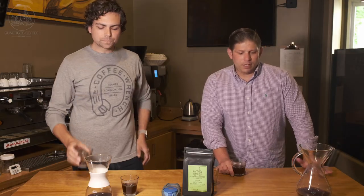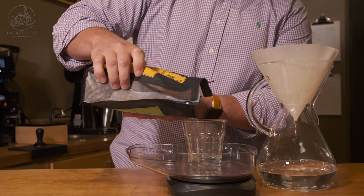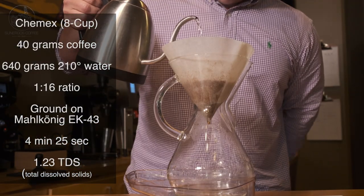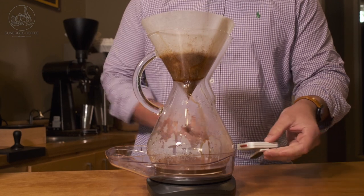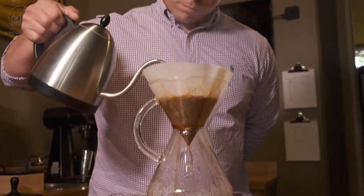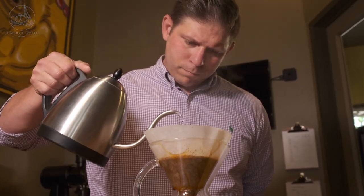I chose Chemex partly because of some of the more delicate flavors. I thought the tea, I thought the grapefruit — we talked about body and how it's lighter on the Chemex, I thought that would really complement it. It being more of a summer coffee, I kind of thought about sitting on my front porch on a hot morning and what I would like to bring out of it. I really thought the Chemex body would be lighter and would accentuate some of that. And that rang true.